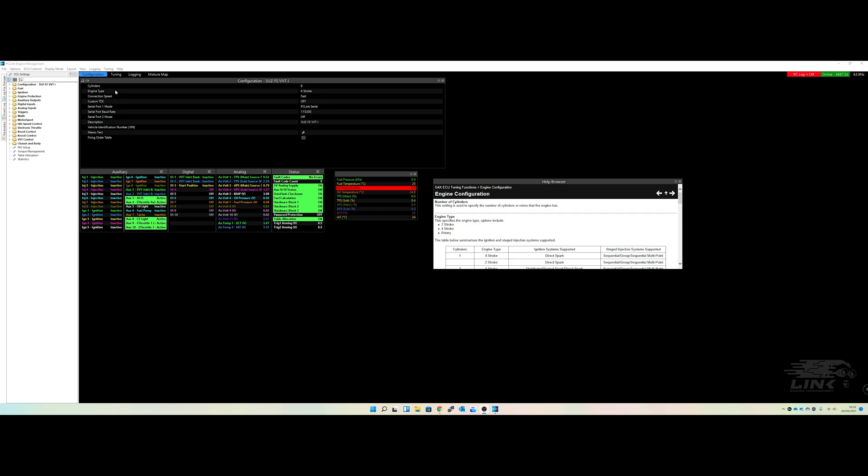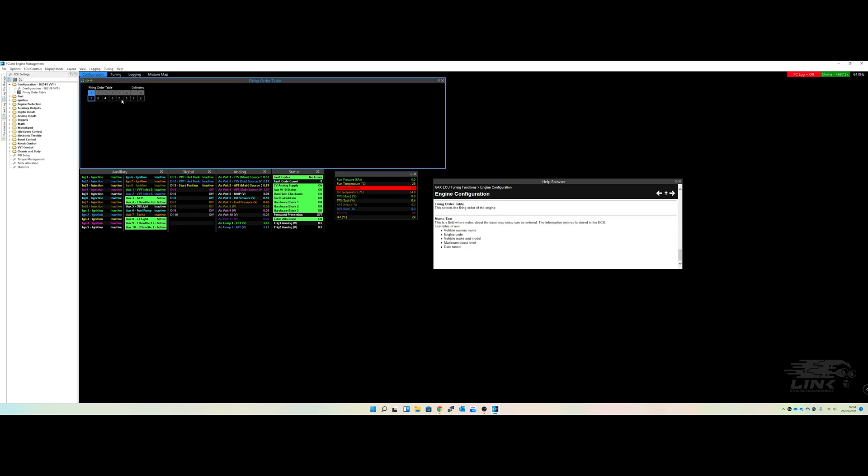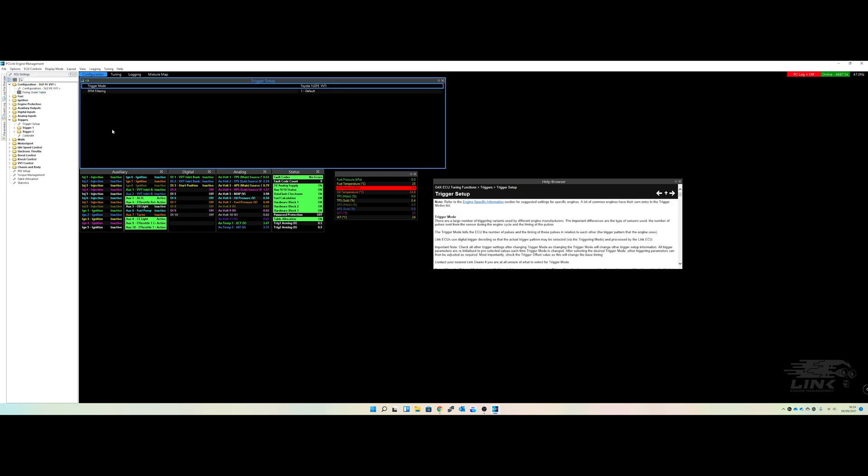It'll tell you exactly how we configured the whole engine — it's an eight-cylinder 4.3, etc. In this section you can see it's got eight cylinders, four-stroke, and so on with the firing order entered. The firing order table is over there. Setting the base timing is effectively checking that what the ECU is outputting is what you're actually seeing on the engine.